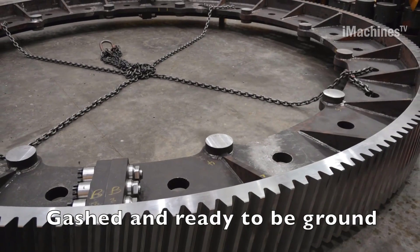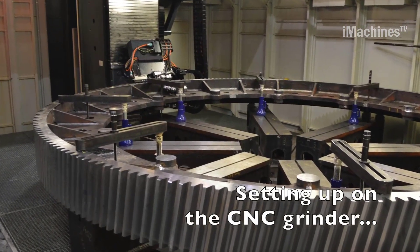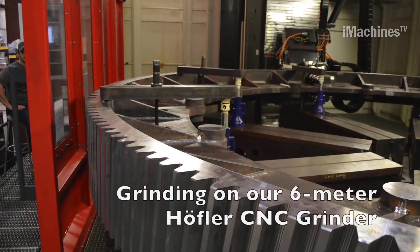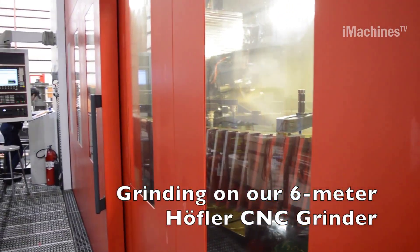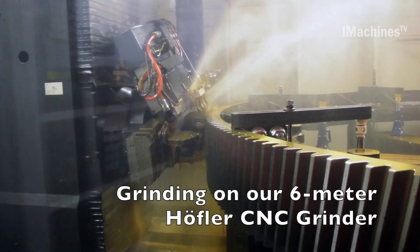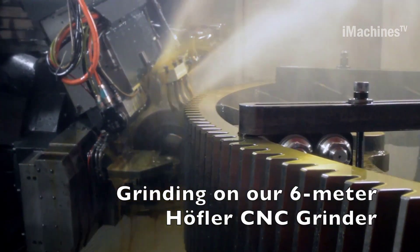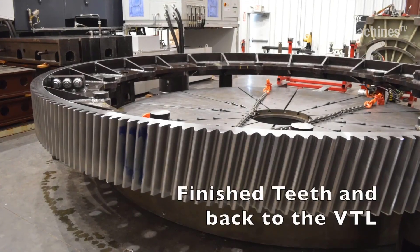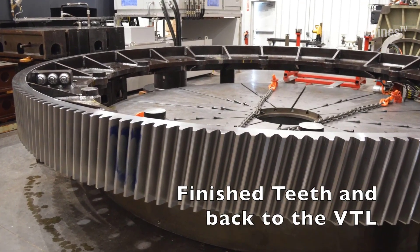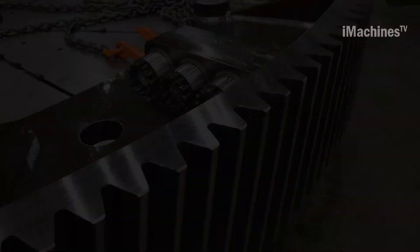The split line and bolt holes are machined to the desired size and shape. The split line is the line that divides the gear into two halves, and the bolt holes are used to attach the gear to the shaft. This process involves cutting grooves into the gear that help to distribute the load evenly across the teeth. The grinding process involves using a 6-meter Hoffler CNC grinder to grind the teeth to the desired size and shape, ensuring that the gear will operate smoothly and efficiently.